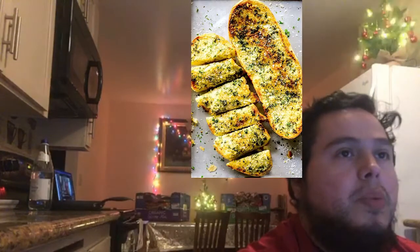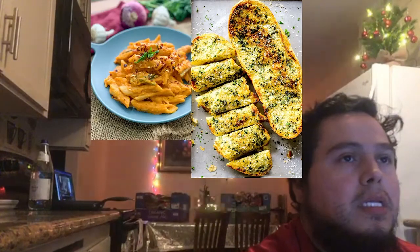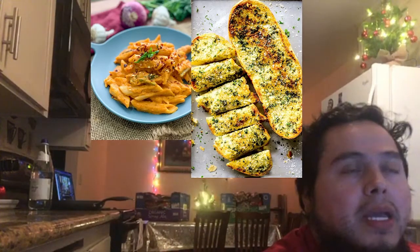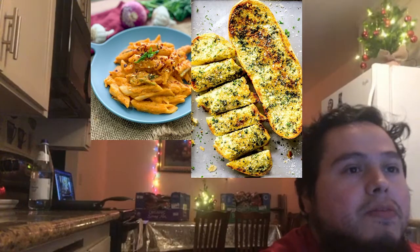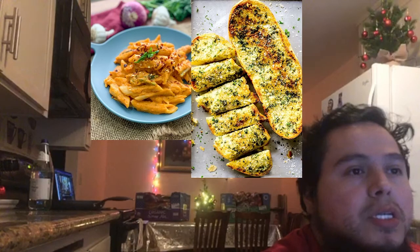Hi everyone, welcome to my kitchen. My name is M-Kings, you can also refer to me as Martin if you would like. Today is going to be our first cooking stream from my kitchen. So for today, I will be making garlic bread, a pasta — that's the side dish — we're going to be making a pasta with a creamy bell pepper sauce, followed by a chicken parm.